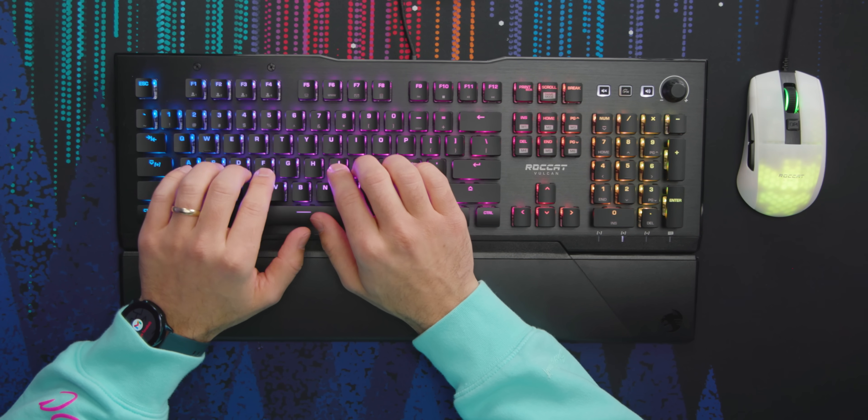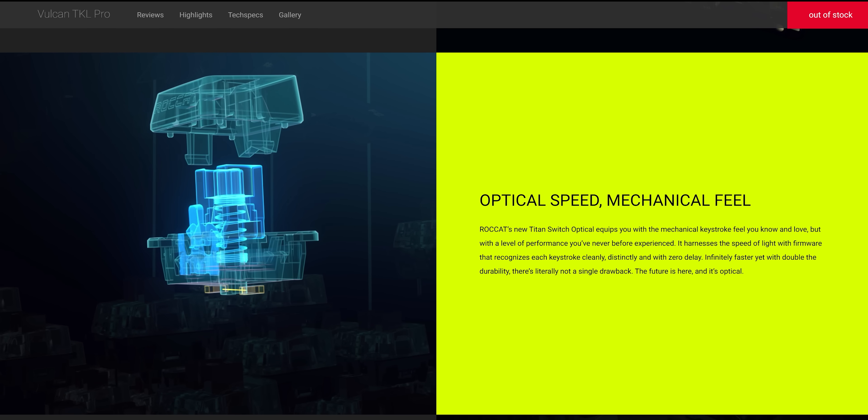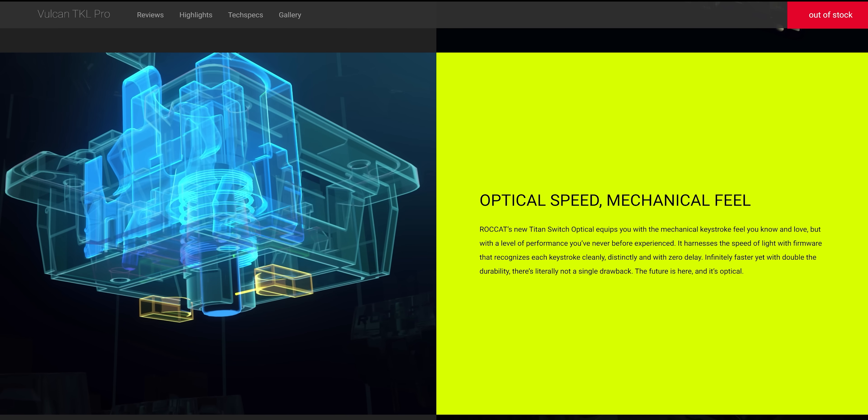This is an interesting switch — this is their Titan switch. It's a combination mechanical and optical switch, so it has the feel of a mechanical switch, but the signal is actually sent by a light getting blocked. Those are supposed to be faster, and if you're a competitive gamer — which I'm not — I'll take the edge. I'll take anything I can get.